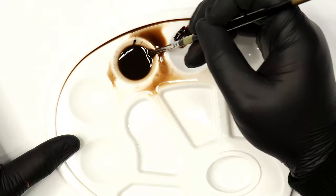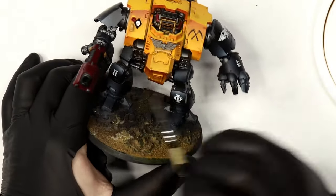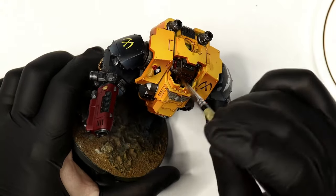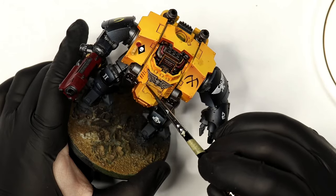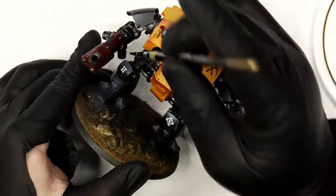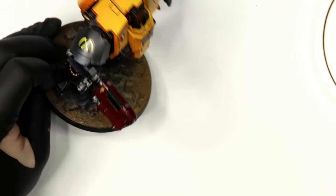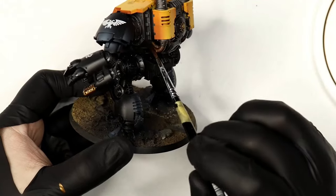Next, I'm adding a little bit of Lamp Black into the Burnt Umber — I don't want to use pure black because black washes look a little off, a little dirty and nasty in my opinion. Adding black to the brown works better. I'm going over the details like the grey aquila and all the metals. The Burnt Umber alone isn't dark enough to shade these areas which is why I add the black — purely to darken the value of that brown. This is just a big messy recess wash.